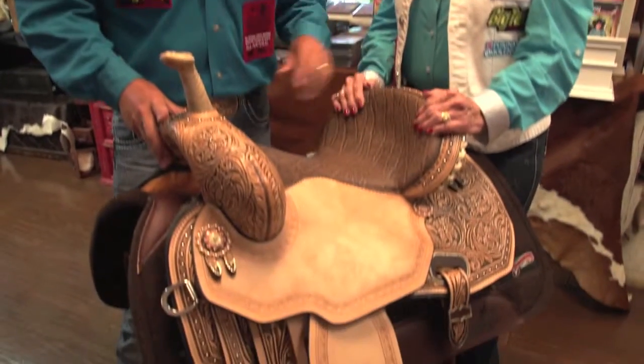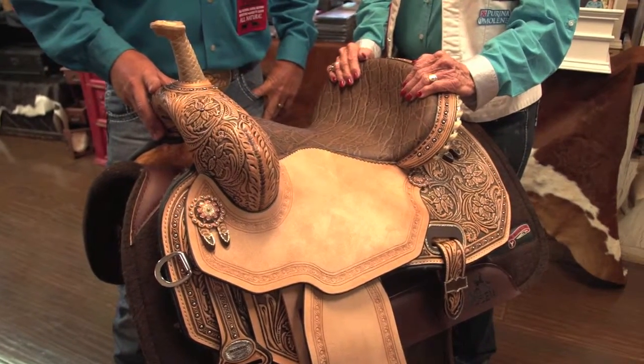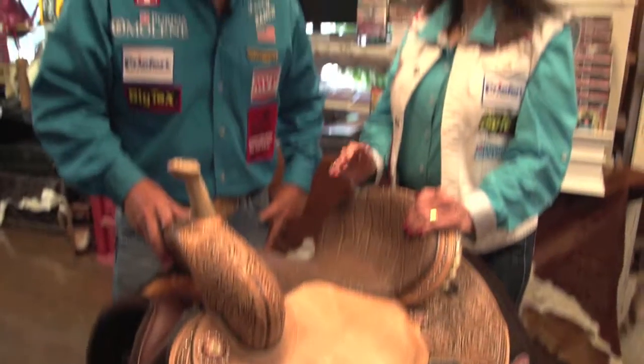Circle Y has really worked hard to help us get just the saddles that we love — and that work.